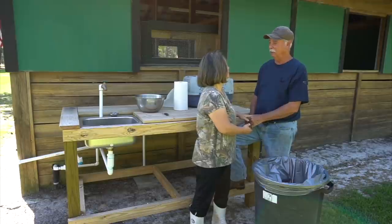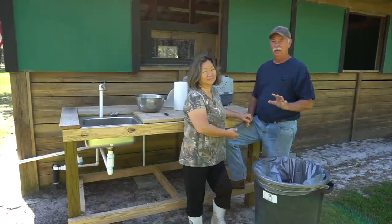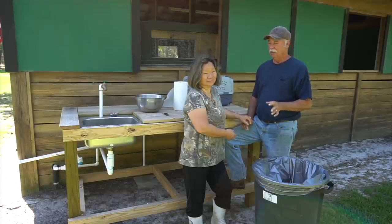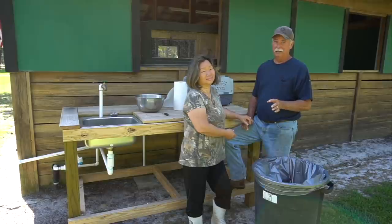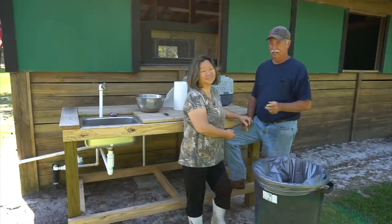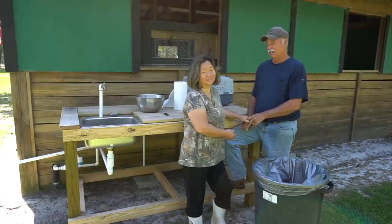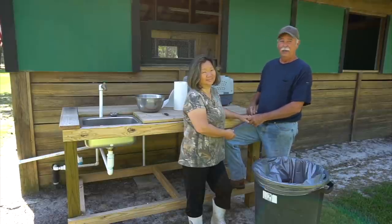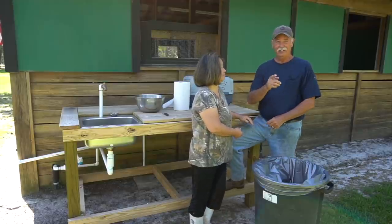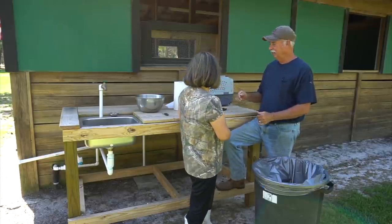We're going to try to do this as humanely and quickly as possible. This is a graphic video, so if you don't want to watch anything that has to do with dispatching an animal, blood, or cleaning an animal, this will be the time to turn the video off. This is just to help folks learn how to do it who've never done it before. It's not for everybody. For those of you still watching, let me show you the things that we're going to use.